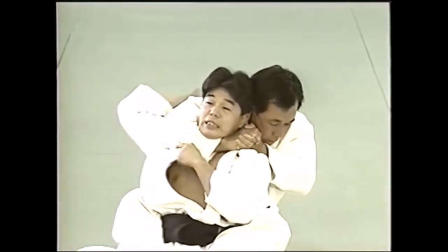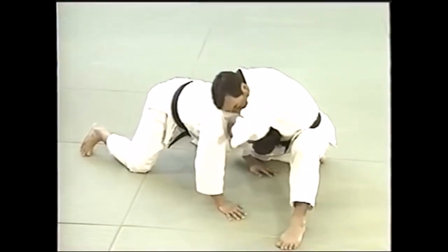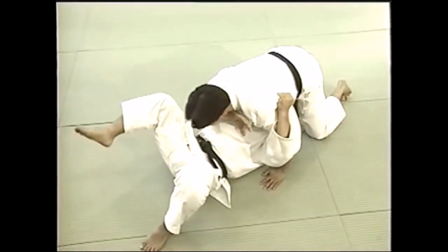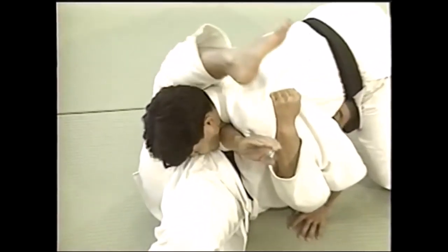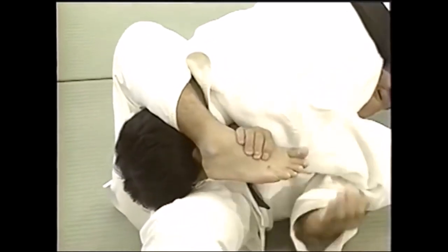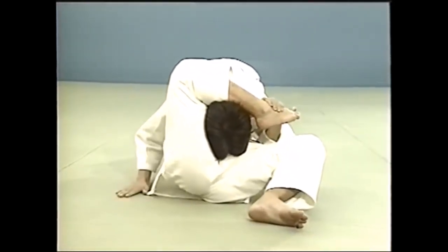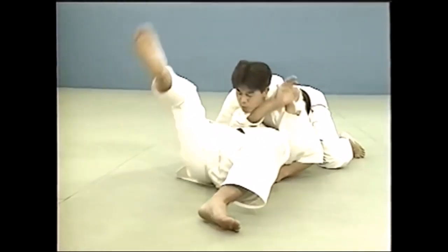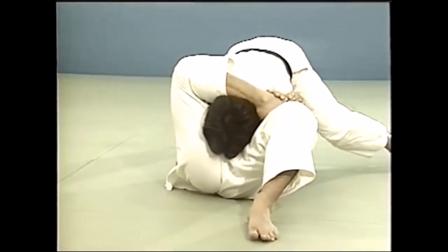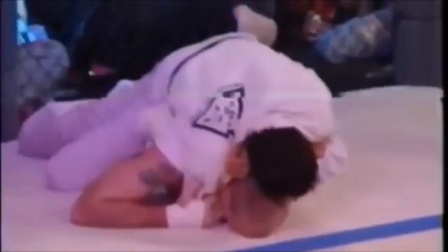Finally, he finished with hadaka jime — the rear naked choke. Hadaka jime has many variations. You saw probably Khabib hold Conor with it on the jaw, restricting blood flow while also putting pressure on the jaw. There's also the traditional rear naked choke we see in gi, no-gi, and MMA. From the back mount as you hook the leg, you clasp your hands and apply the choke. You can also apply a rear naked choke when your opponent is on all fours — all judo variations. Shoots, kosoto gake, rear naked choke — finished. Classical but very effective.